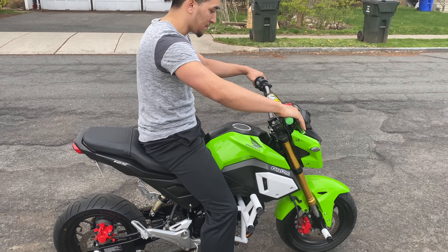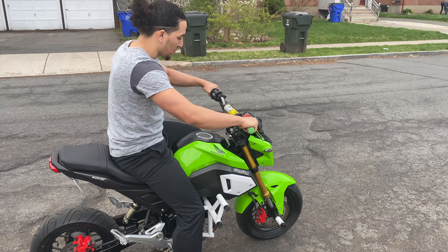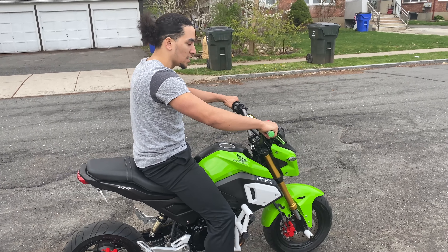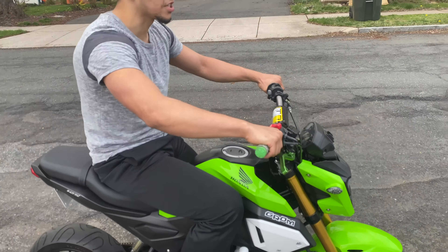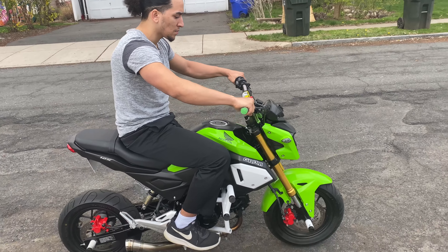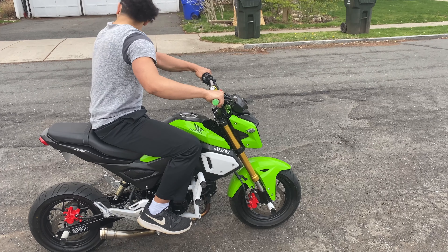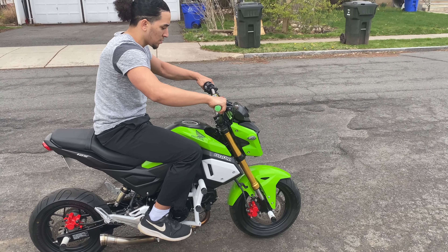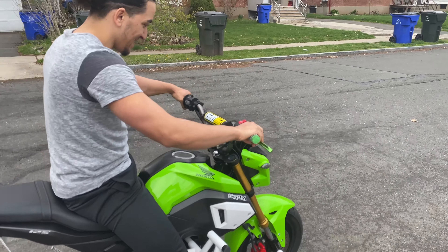All right, remember: when you launch it, first gear is the only gear that actually requires some concentration because you're taking off. Well, that's all right — start over. I think I let go of the clutch too fast.